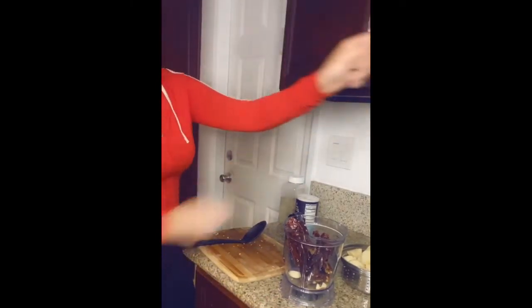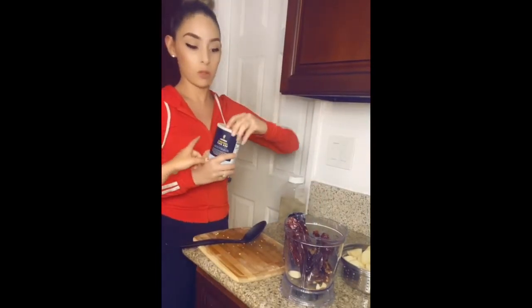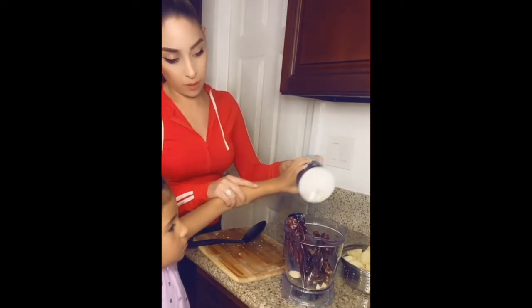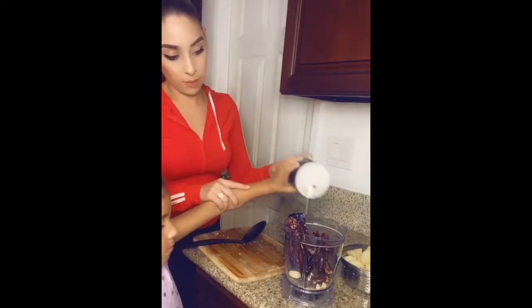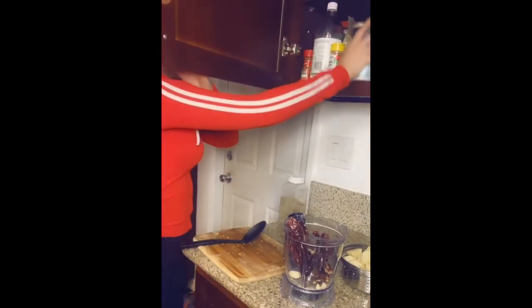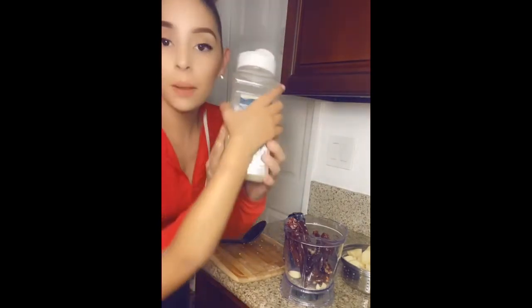Then we're going to add a little bit of salt and some black pepper.